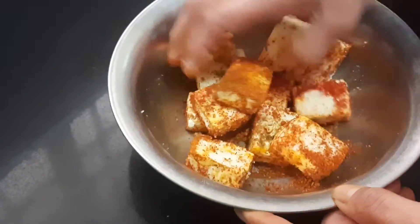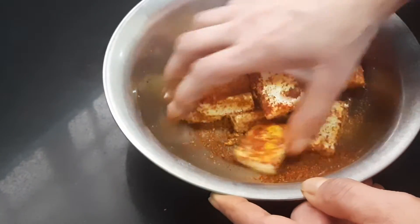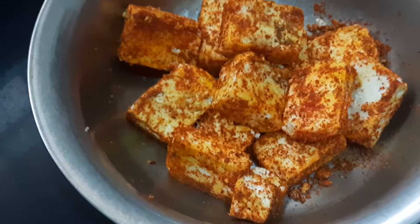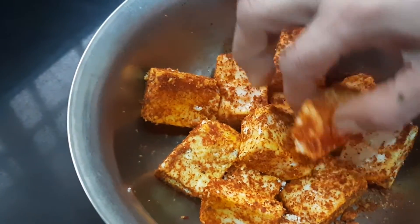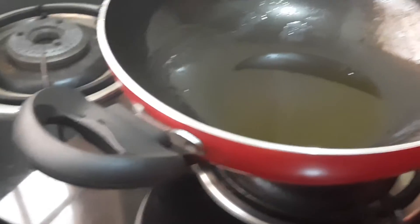The paneer will get a coat of all these masalas and we'll be marinating it for 10 minutes. It has been marinated for 10 minutes. Now I've kept a pan here.